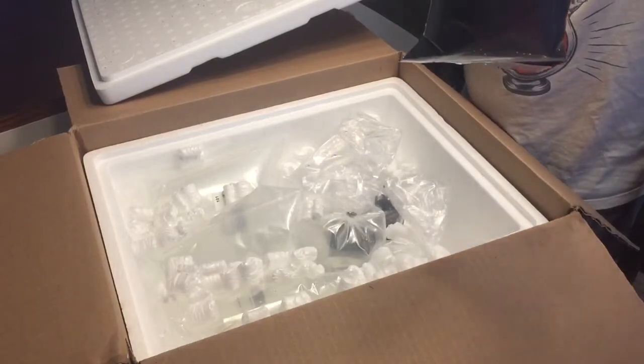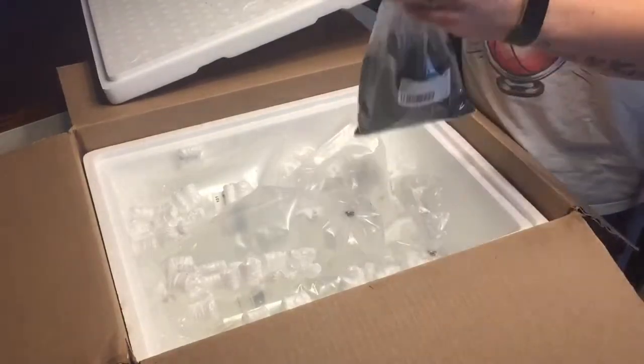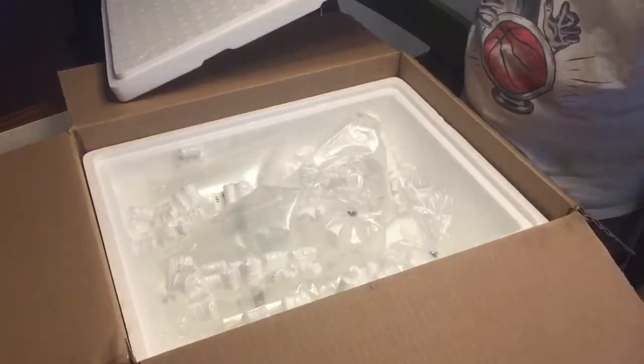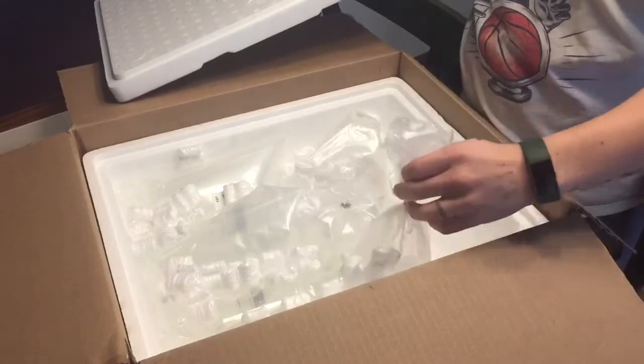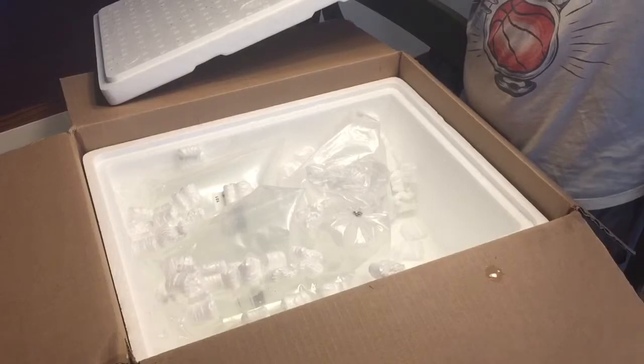So I got three of the disbar anthias, and then I got a couple extra cleanup crew members. I got some more small hermit crabs because all the ones I had had grown up and couldn't fit into the tight cracks and crevices in the rocks anymore. I also got another cleaner shrimp and a peppermint shrimp.